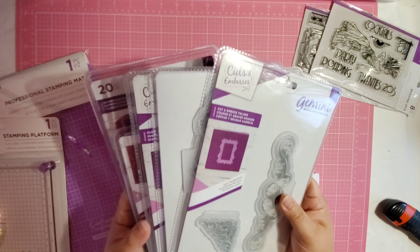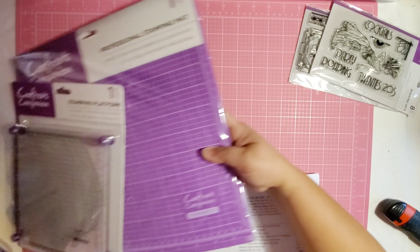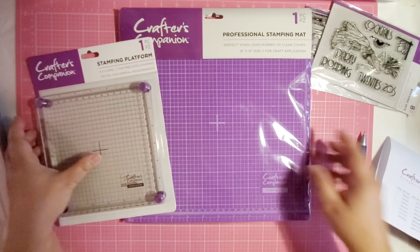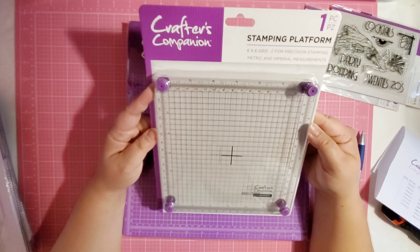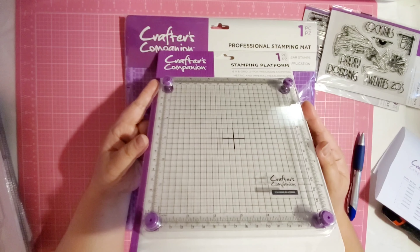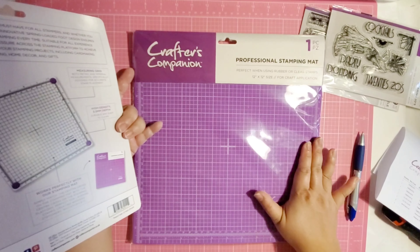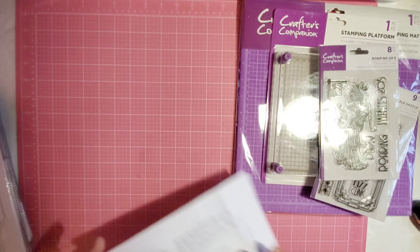Now let me cross off what I already got - my Roaring 20s and then I have my stamping platform and mat. I already have a Misti but I want this because I saw the rotating stamps and it seems to be the easiest way to do it. I'm not expecting the mat to be 12 by 12, so this is a wonderful size, especially since I do a lot of stamping with big stamps and background stamps.